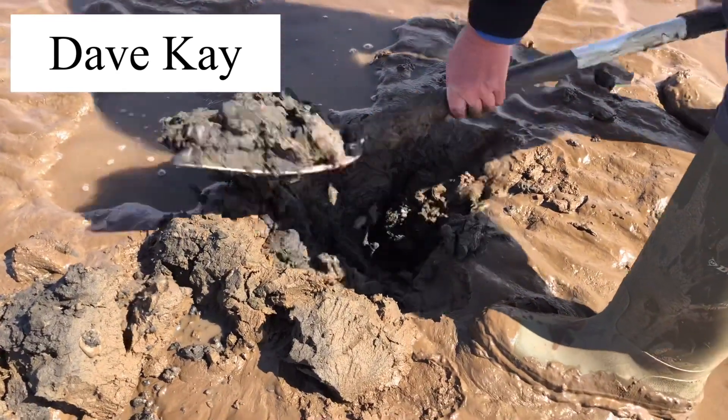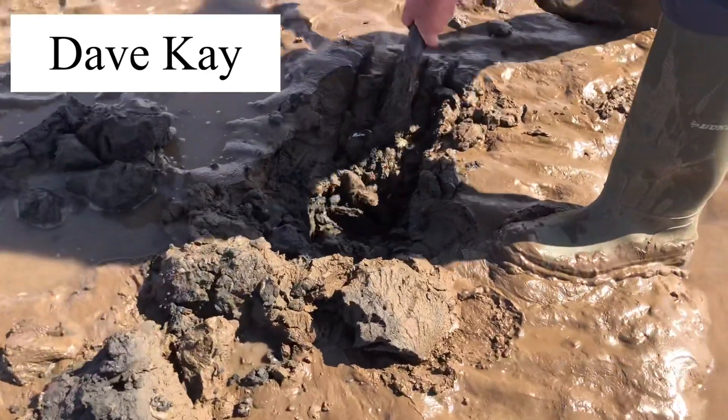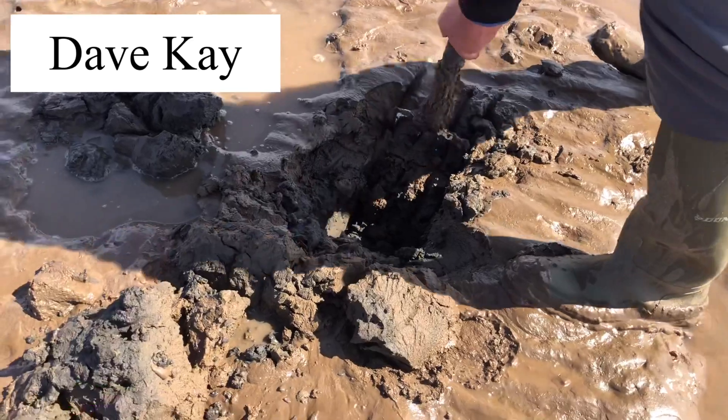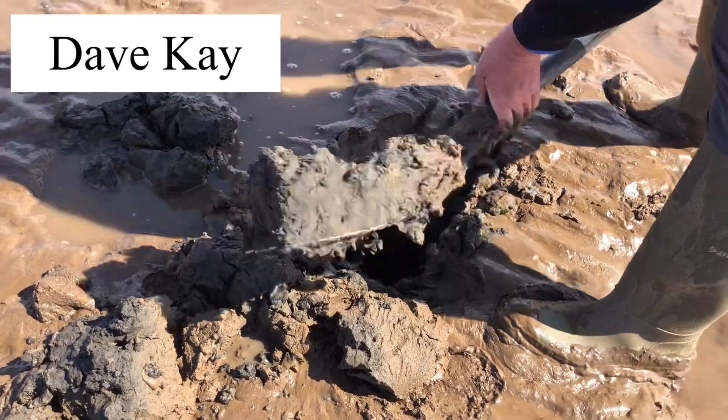And with fingers crossed, you'll get a big juicy worm, what a cod likes, without a shadow of a doubt, and these bass are coming out like mad on them, trust me. So let's pull it back and see what happens.